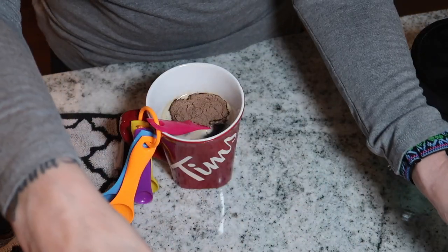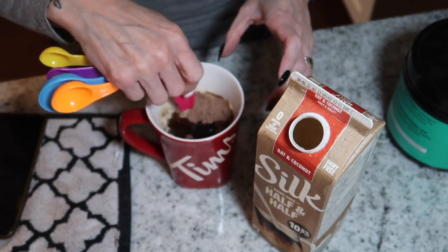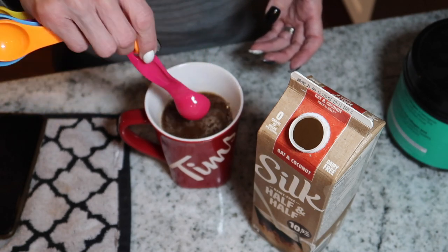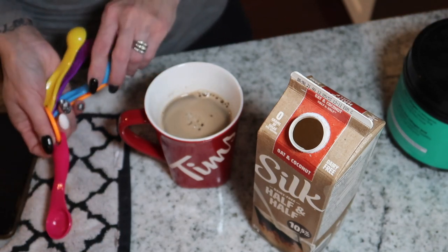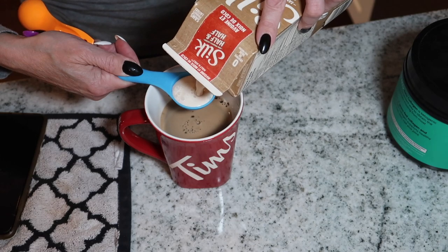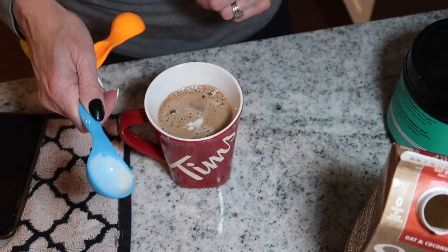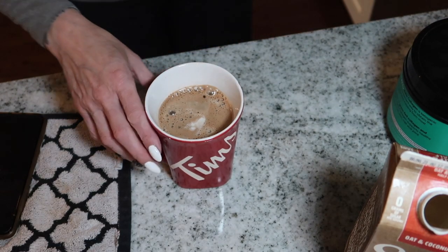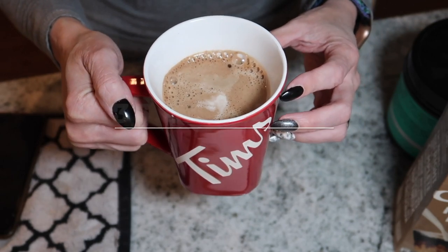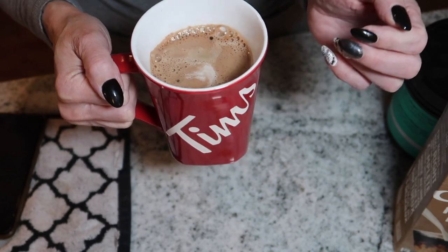Lately what I've been having, which my friend Kelsey told me about, is Silk half and half. On my protein sparing modified fast days I don't have heavy whipping cream because it's high in fat. This half and half fits my macros really well. I'm allergic to all nuts, so I can't have macadamia nut or any other nut-based creamer. I use two tablespoons of the Silk, then I use a little frother to mix everything together and get it nice and frothy. I'll have the macros with calories and total carbs on screen.